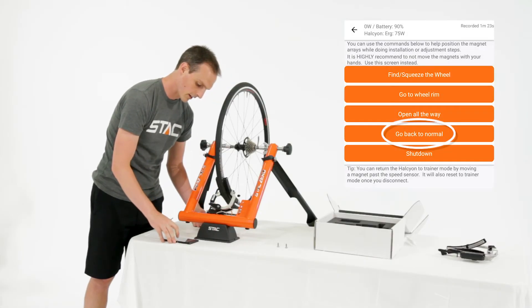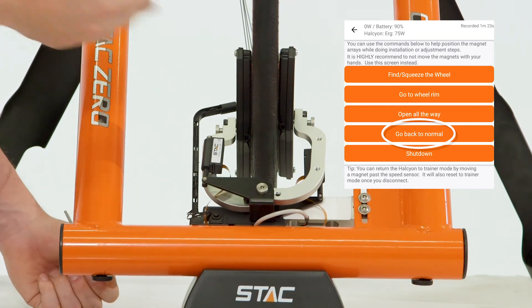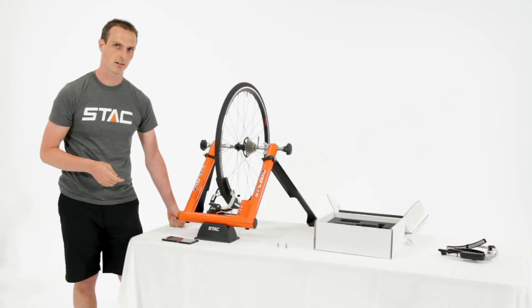Then in the Stack Control Panel you can just click 'Go Back to Normal' and the magnets will squeeze the wheel again and return to normal. At that point you are ready to ride.